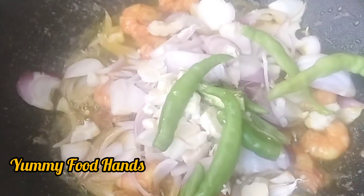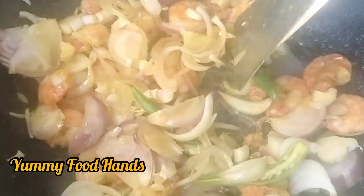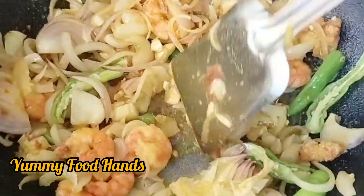The recipe comes together nicely. The recipe is simple and you need to use it as well. The recipe comes out very well.